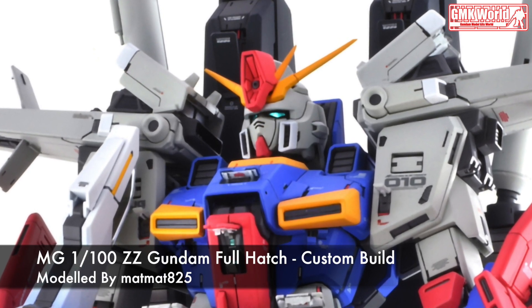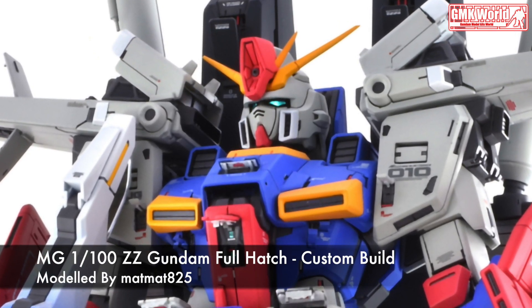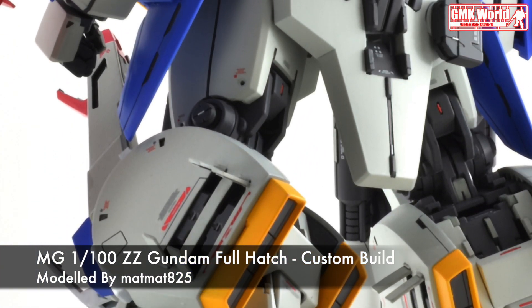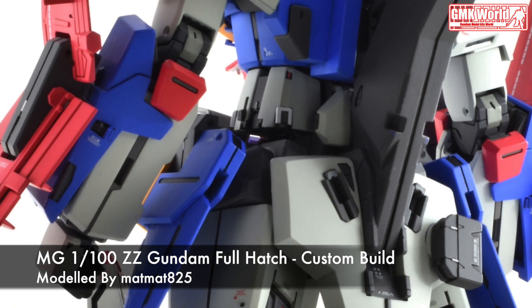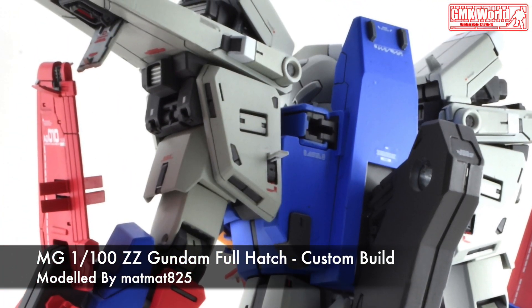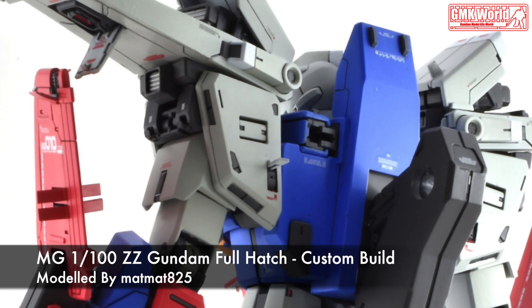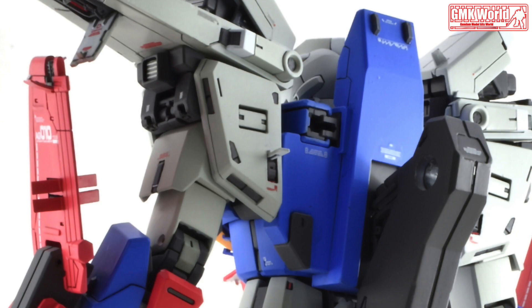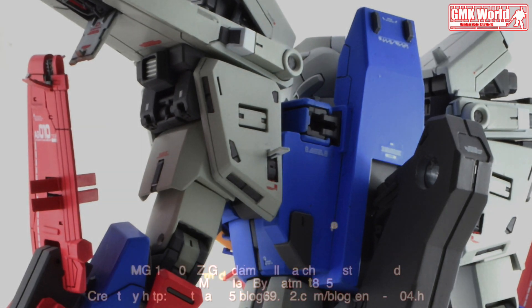Finally, this is MG 1/100 Double Zeta Gundam Full Hatch, custom build by MatMat825. For more information, go to http://matmat825.blog69.fc2.com/.blog-entry-1104.html. Thank you for watching.